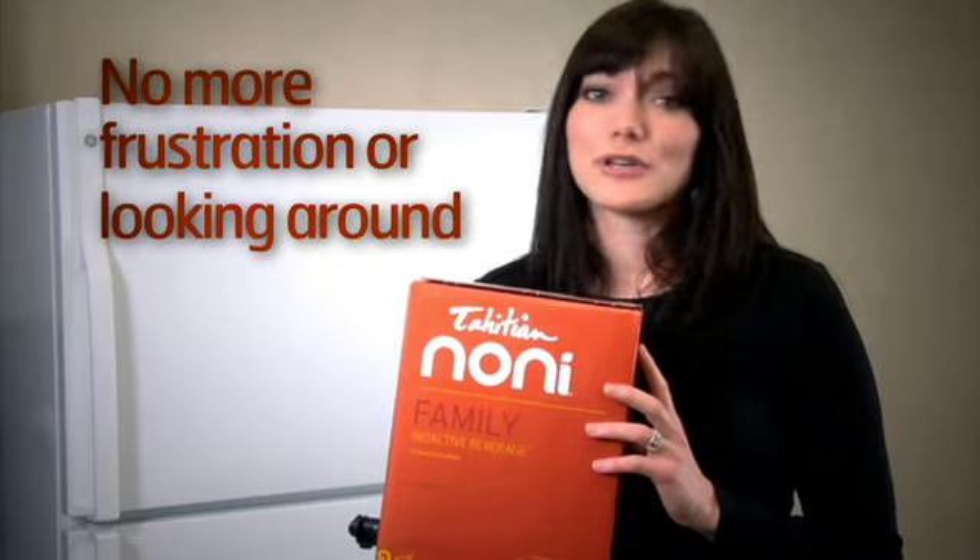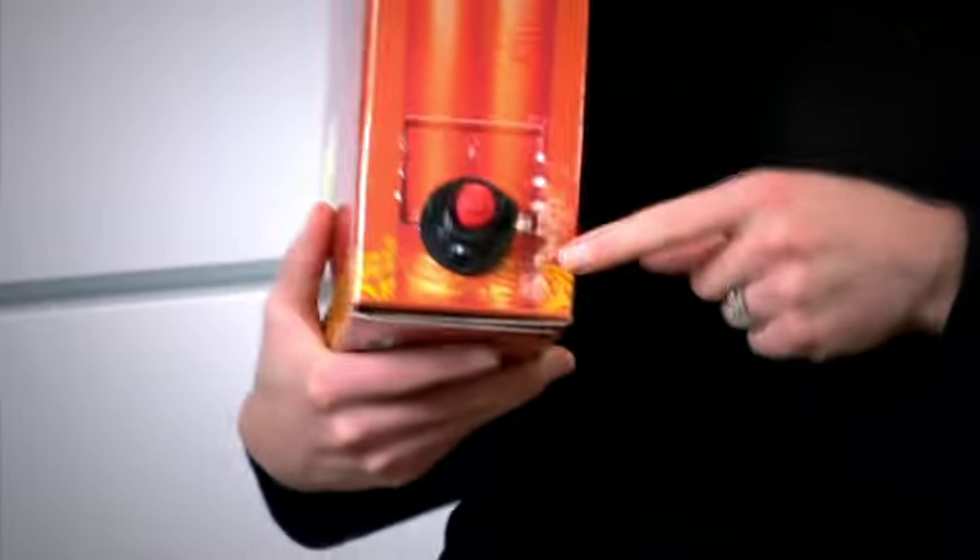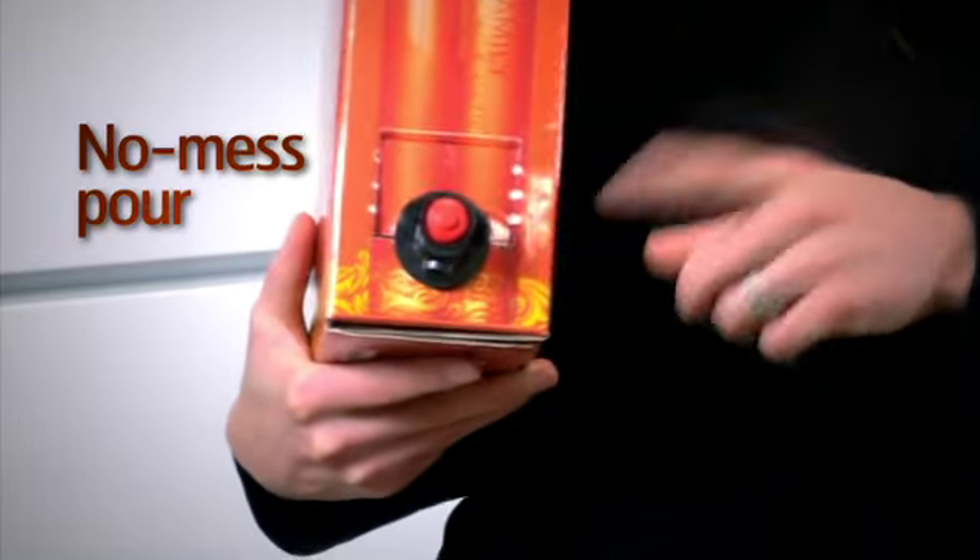No more frustration or looking around and shuffling. And its spout tap makes for a lightly pressurized, no mess pour every time you use it.